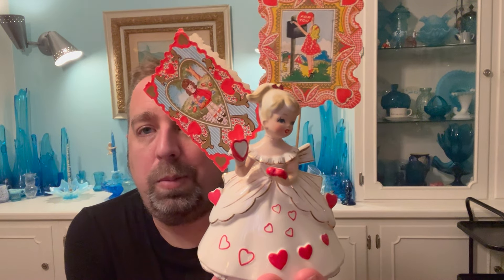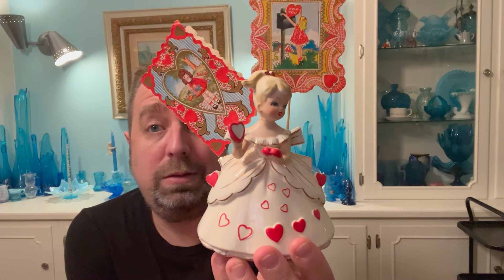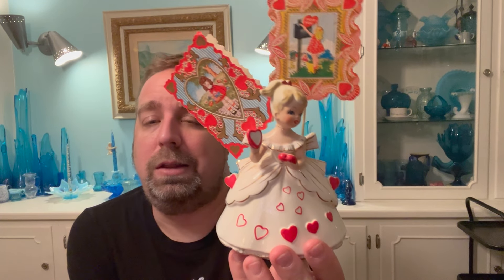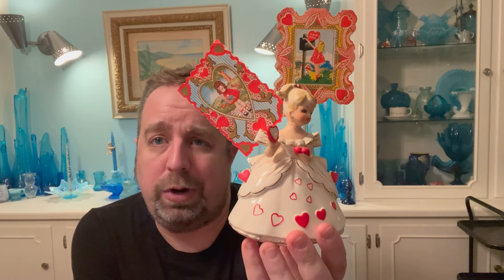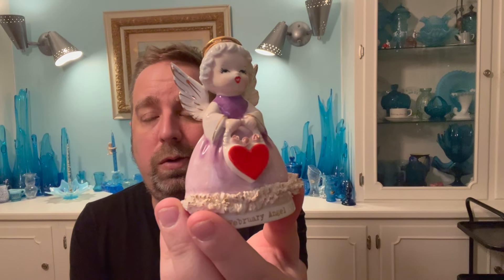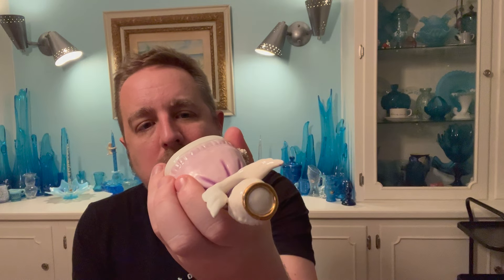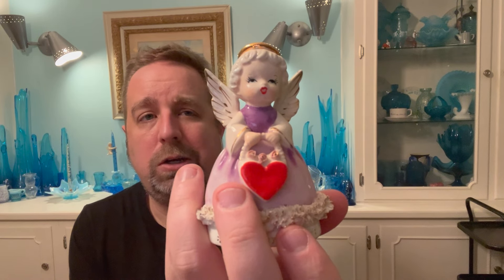This little lady I bought at a yard sale for a dollar — her neck's been glued, but she's amazing with the hearts, opening a heart-shaped box that probably had chocolate in it. This is a great example: just because something's broken doesn't mean you should turn away. If this were in perfect shape it'd be well over a hundred dollars. This little lady holding hearts I picked up at an auction for about ten or twelve dollars — I was determined to take her home. She's marked 'Fine Quality Japan,' one of those brands from Japan in the 50s, and she's in fantastic shape.